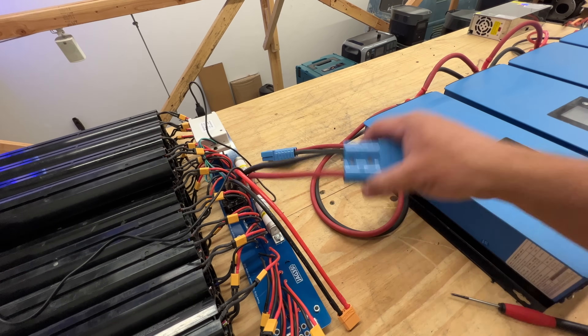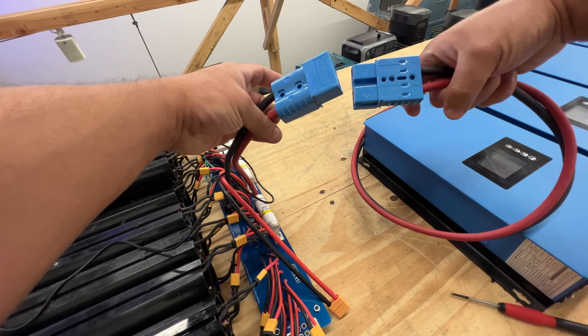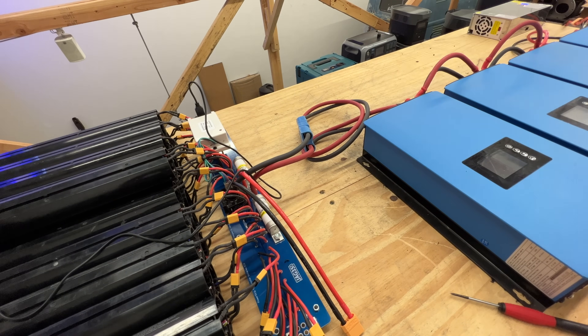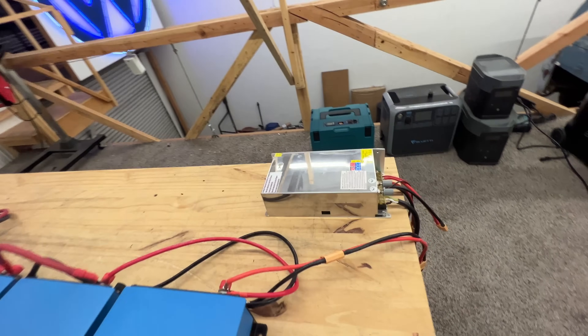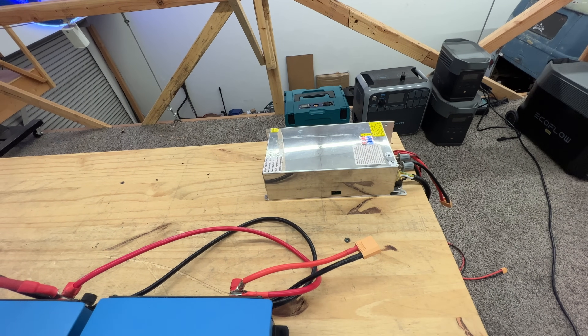We're back now. These two connectors are the same — should work. Oh my God, okay. So it was nothing — no spark! Why? Because both connectors have the same voltage. So now you can disconnect the power supply because it served its purpose. Turn it off and continue with your test.